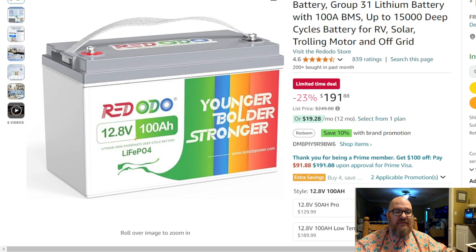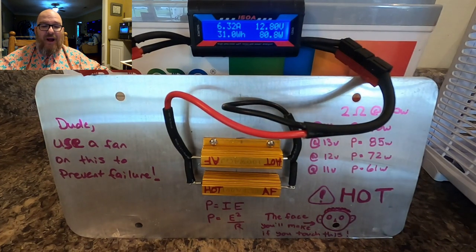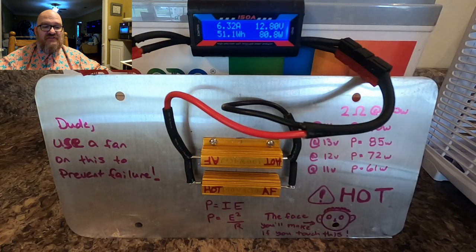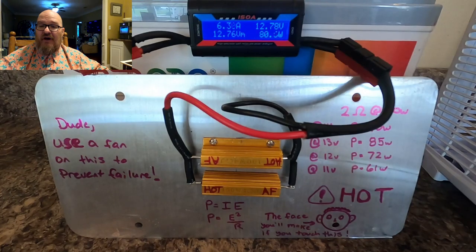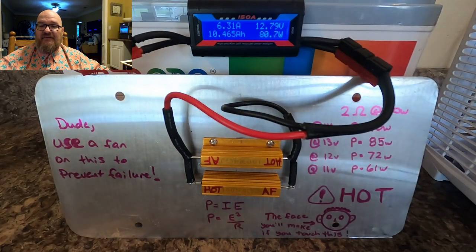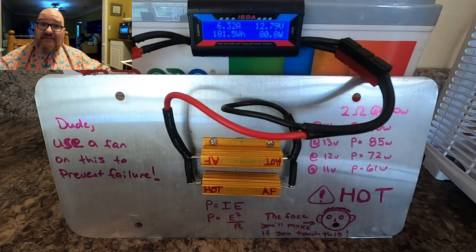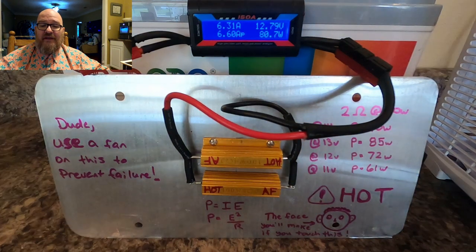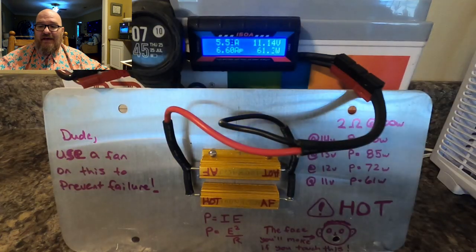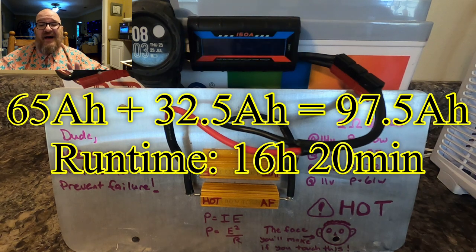I did a time-lapse video of me discharging this battery. Under an extreme load of 2 ohms, it produces about 6.28 amps continuously and runs at about 12.8 volts, which most rigs are going to enjoy. If you run QRP, this thing is going to last you forever. I fast-forwarded to the end and got right at about 98 amp hours out of the battery.